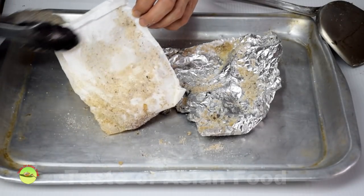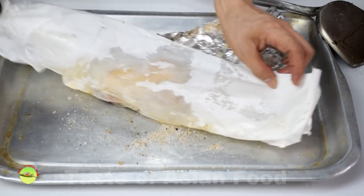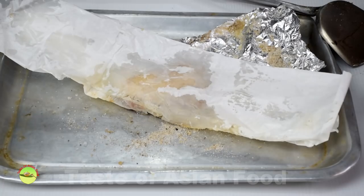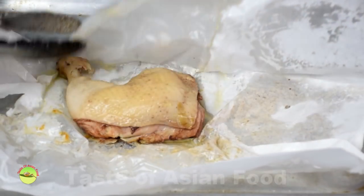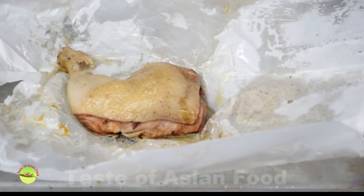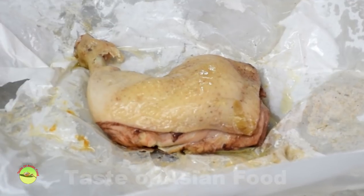Remove the chicken parcels from the wok. Discard the aluminum foil and the outer layer of paper. You can serve the chicken with the inner layer of paper still on, or remove the paper and serve along with steamed rice.